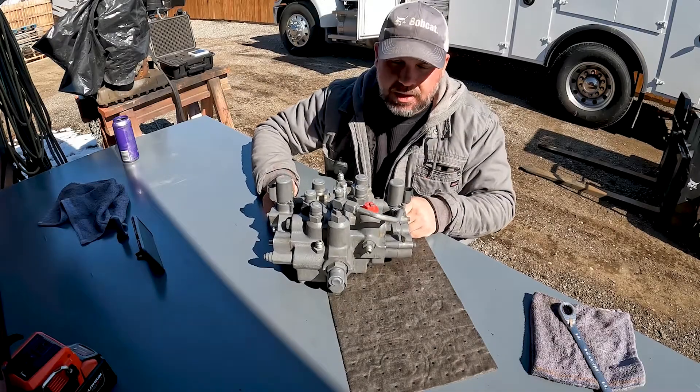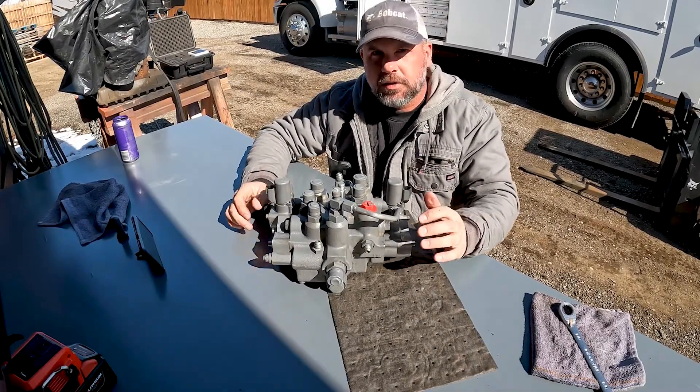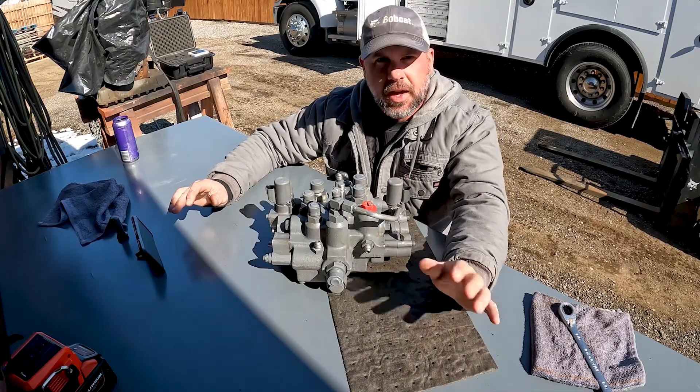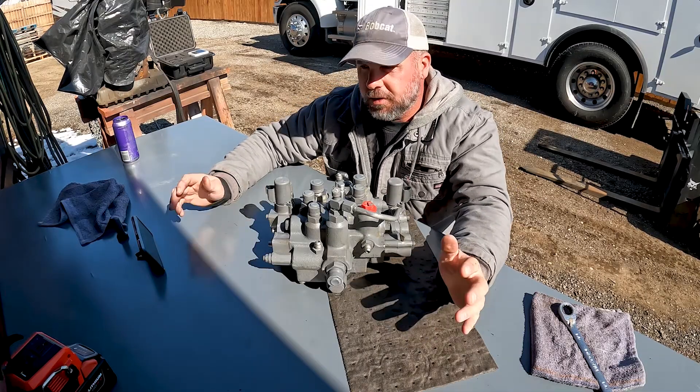We're looking at a Bobcat main control valve out of a skid steer. This is a D2 style valve that comes out of the M-series skid steers — your later model, M-series machines.